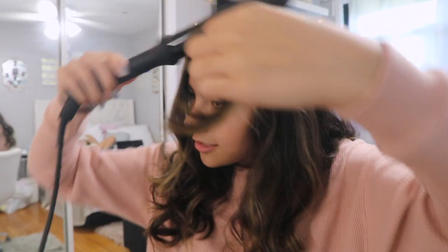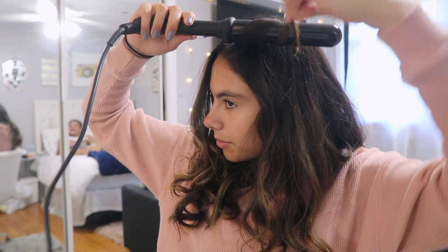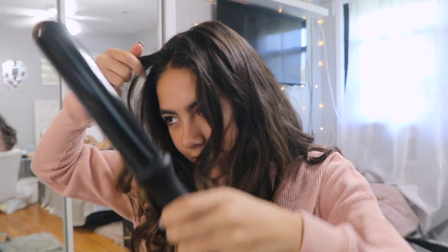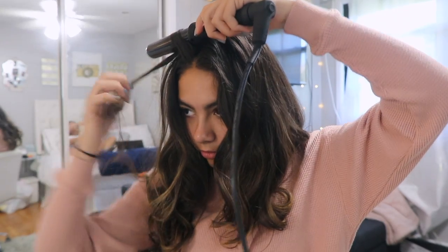I just finished curling this side of my hair and this is what it looks like. Sometimes I'll just take like the first two pieces and curl them again so those can be the curliest ones. Just leave it on for a few seconds, drop it, and then same for this one — just take a little piece and go like that.